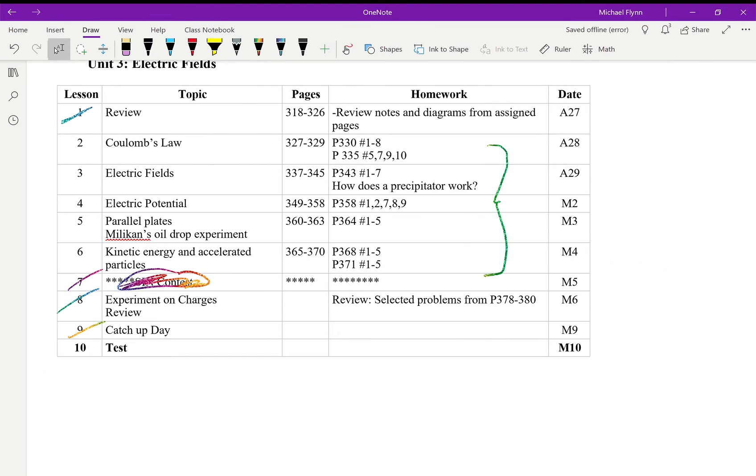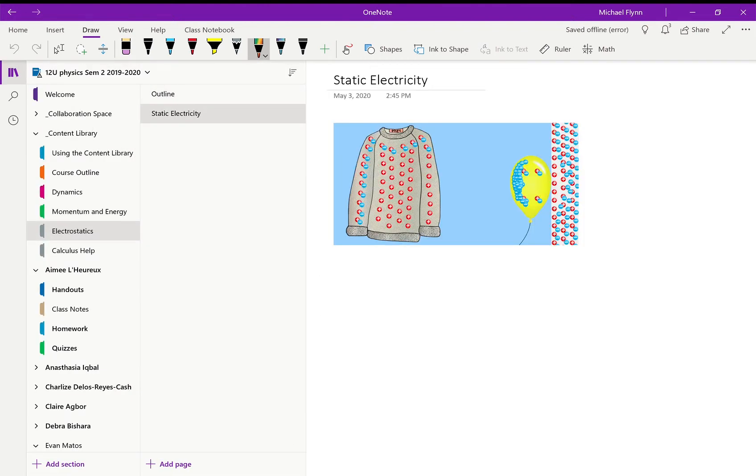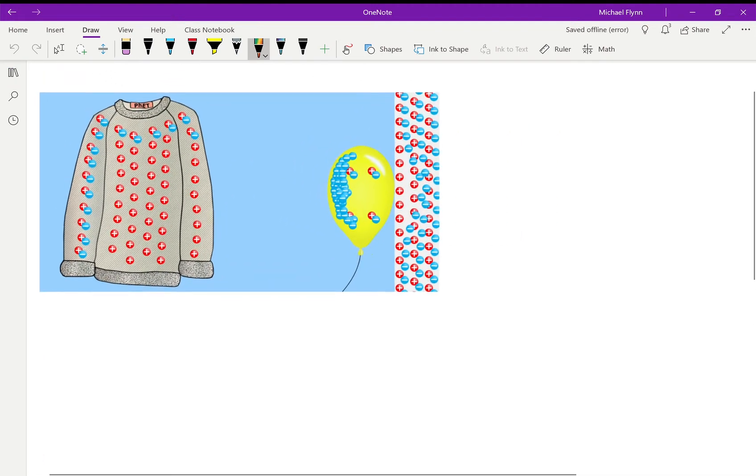The new material we're starting with is Coulomb's Law. We'll do that today, and probably cover the first three lessons this week, leaving just two lessons next week before a test. Alright — static electricity. Not much to say if you watched the other video I posted. We have something called Electron Theory.